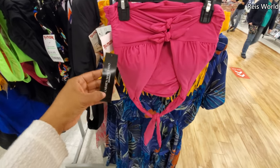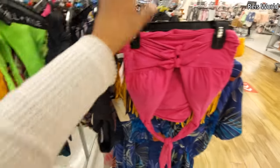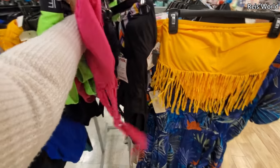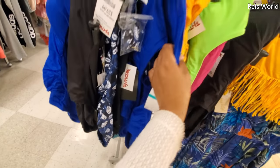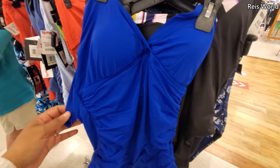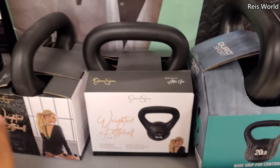It's going to tie around your back. And there is a black one too to match. That's all I'm finding right here without trying to film the lady. So Jessica — you know, she put her name on a kettlebell. How funny.